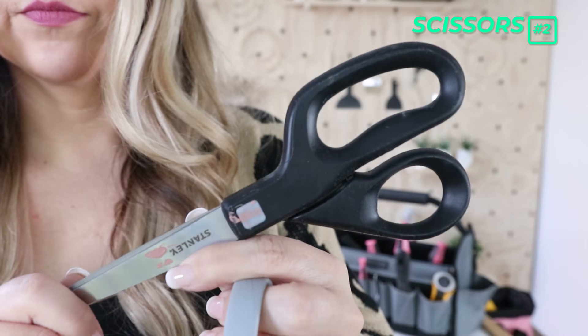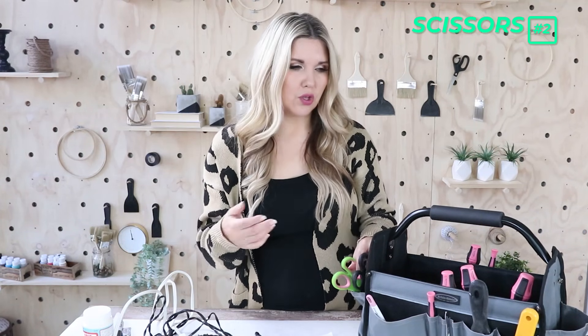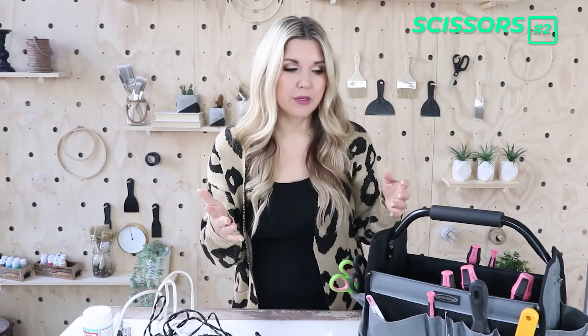Number two is scissors. I get comments all the time where people say I need to get a new pair, but I have kids in my house and they are constantly taking my scissors and moving them around. So I use whatever I can find. I don't have one I love — these black ones are pretty nice, ordered off Amazon. Just try different scissors; they're not that expensive. Figure out the ones you like, and once they get dull, replace them.